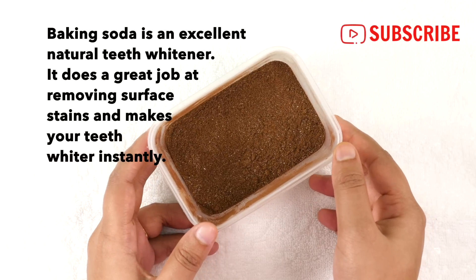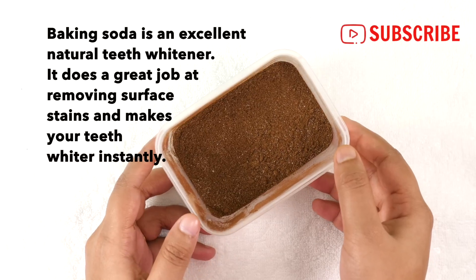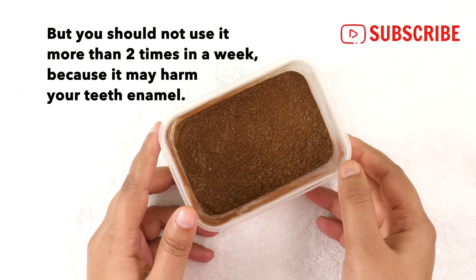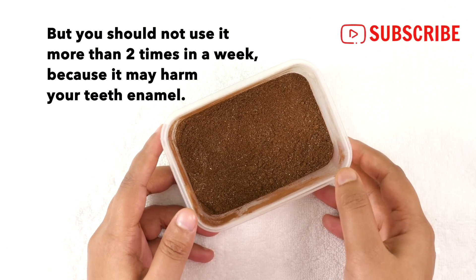Baking soda is an excellent natural teeth whitener. It does a great job at removing surface stains and makes your teeth whiter instantly, but you should not use it more than two times in a week because it may harm your teeth enamel.